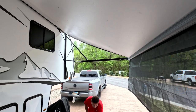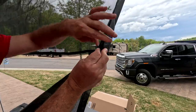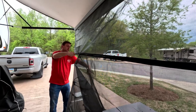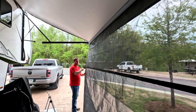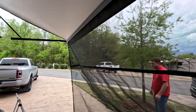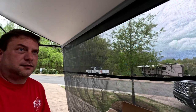Now this is how easy it is. That's just going to roll up in the awning, and then we zip it off. I love it — that's going to be so nice. Let's see if the other one fits.